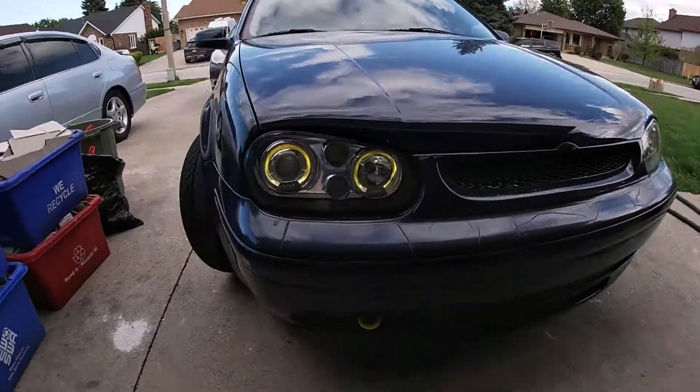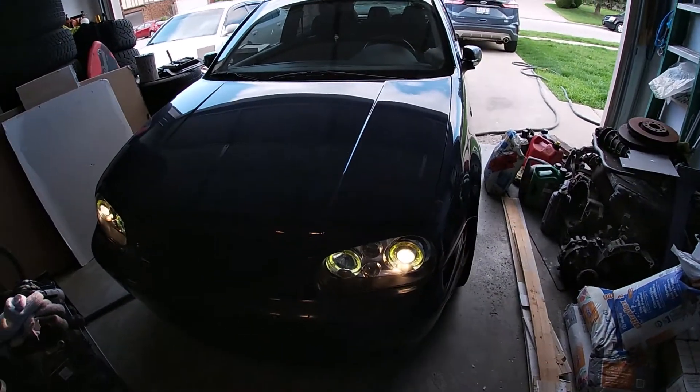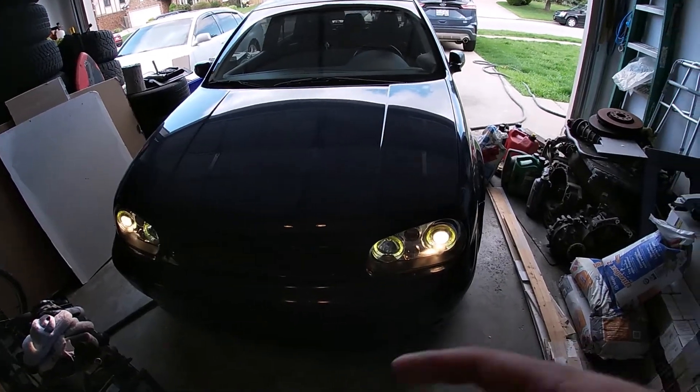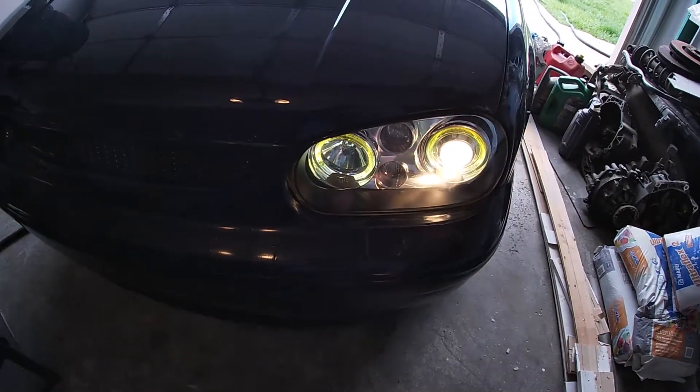I got the headlights installed, all ready to go, looks good, already tested them. Put the whole car back together. Now we're going to go for a rip with Dan and the S4. I like them personally. If any of you guys know how to wire up the fog lights — this is a GTI, I don't have the fog light option, but I do have the euro switch and these are fog light capable — DM me on Instagram or comment below.